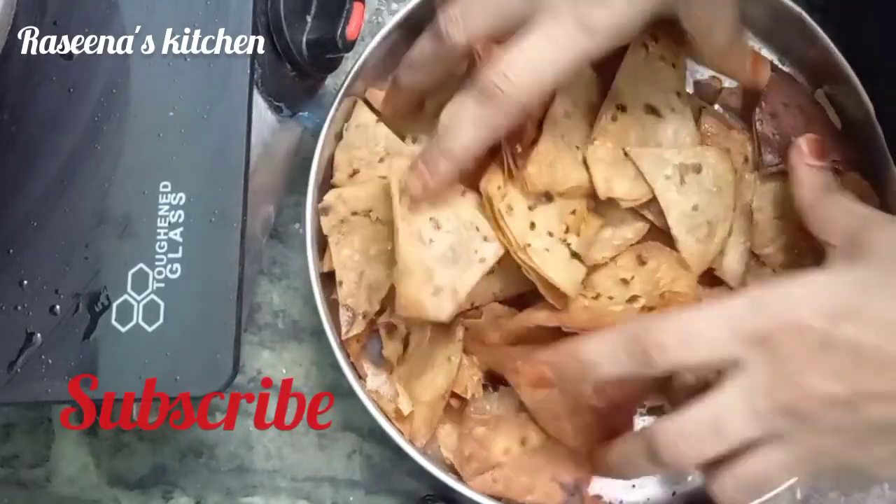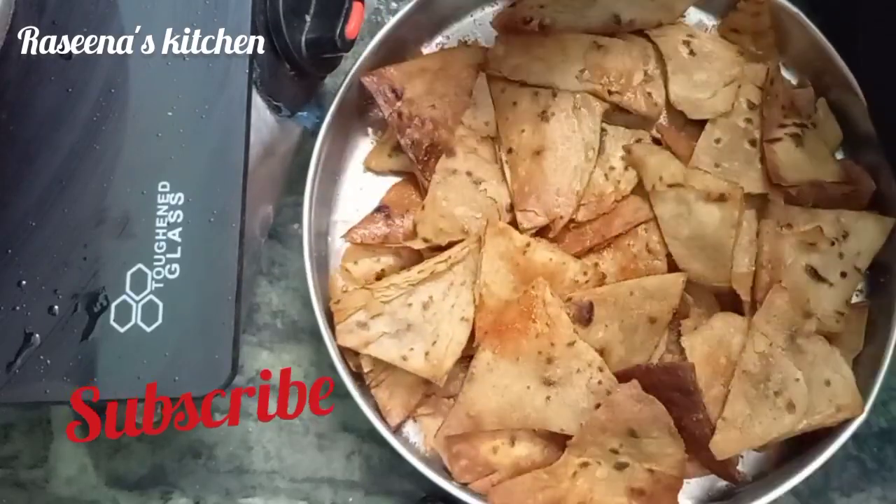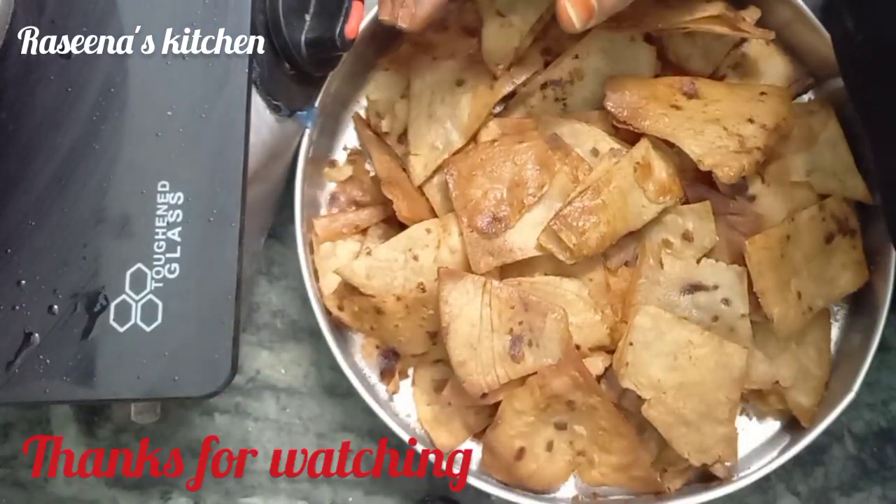Let's try this evening snack. We have a crispy snack ready. If you like this, share it, like it, and comment.